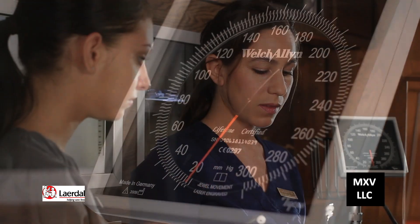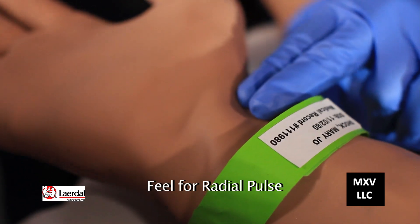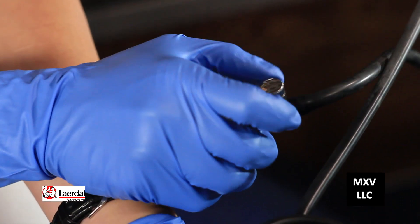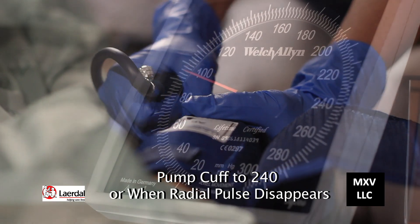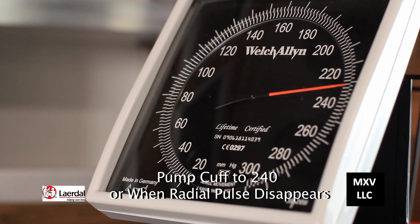Put the earbuds of the stethoscope in — we cleaned them with alcohol already. Put your two fingers over the radial artery and feel for the radial pulse. Take the bulb and turn the valve all the way to the right until it's tight. Pump it up to about 240, listening for the radial pulse to disappear, then pump it up a little bit more.